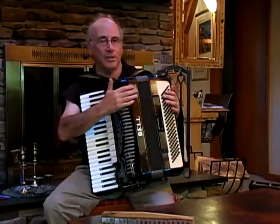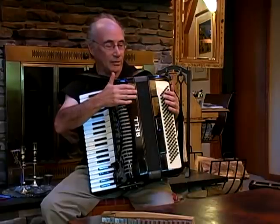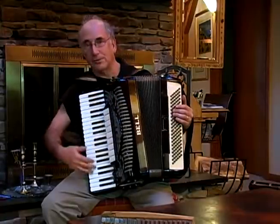Other things you need to consider about the accordion's condition are the bellows. You don't want the bellows to leak. You can test them by placing your hands on the accordion and trying to pull or push without depressing a key.